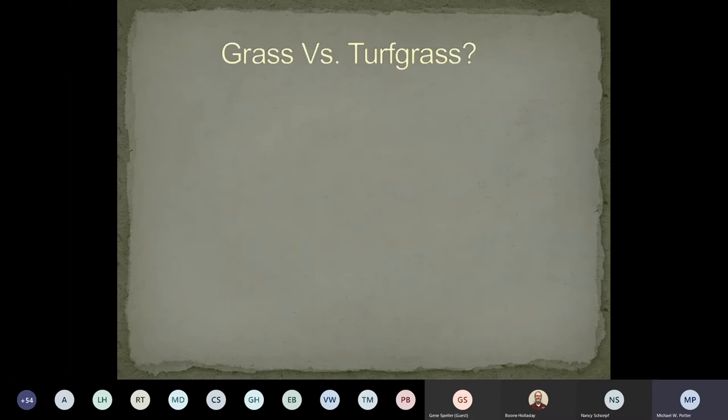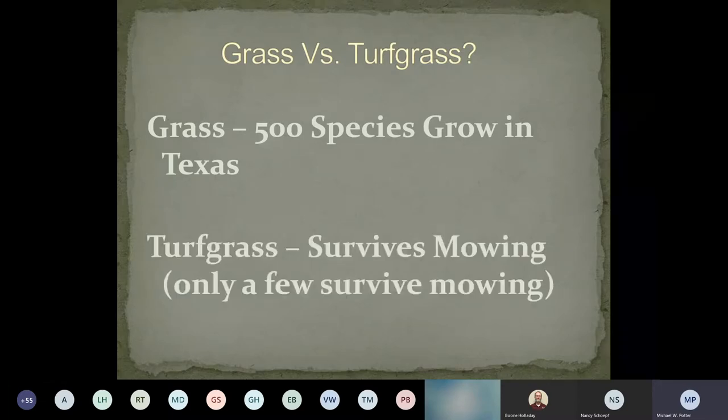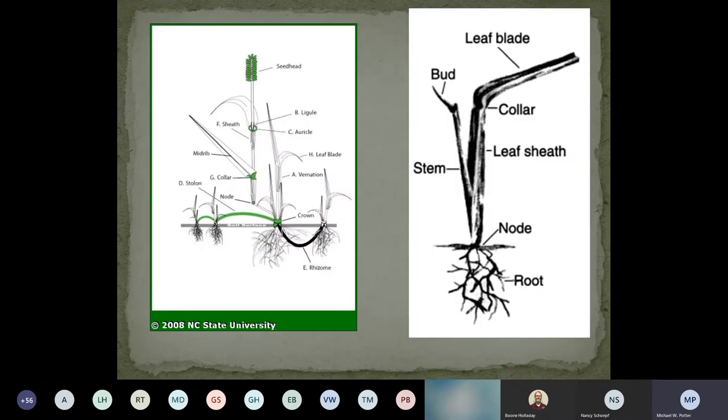A little bit about the physiology — grass versus turfgrass. The biggest thing is there are so many different grasses out there — way over 500 species that grow just in Texas alone. The difference is that turfgrass survives a mowing; most other grasses will not. Looking at the photos here, you can see how grass grows. Some types have rhizomes or runners like St. Augustine. Of course there's Bermuda that grows — some people say from China. A lot of people want to know how to kill Bermuda that's coming into their St. Augustine, and I'll talk about that later.